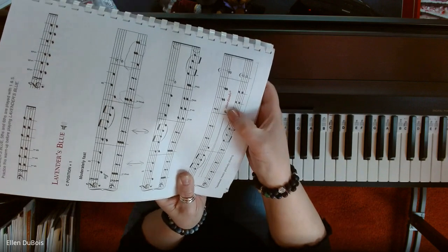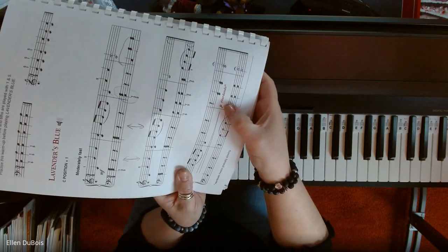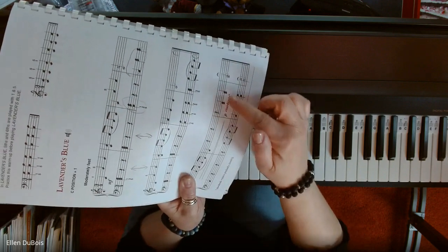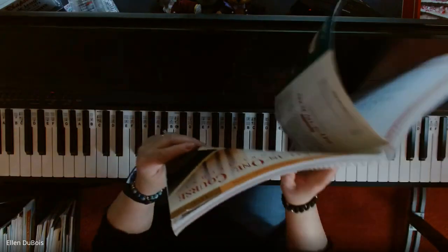They explain things very well, and also the piano marking means to play softly. So if you heard a distinct change in volume as I got to the end of this piece, that is why.